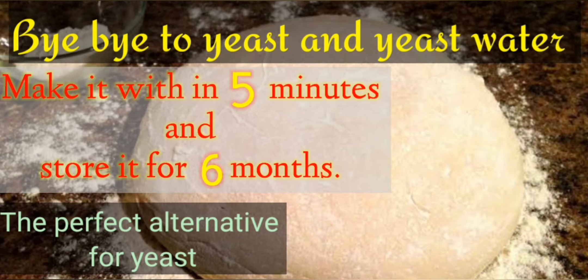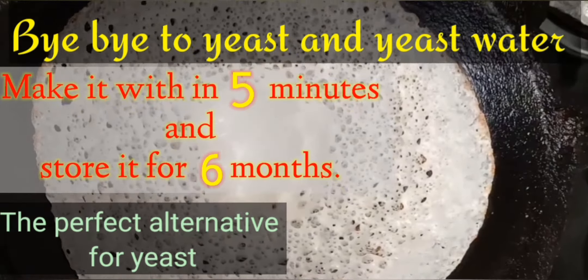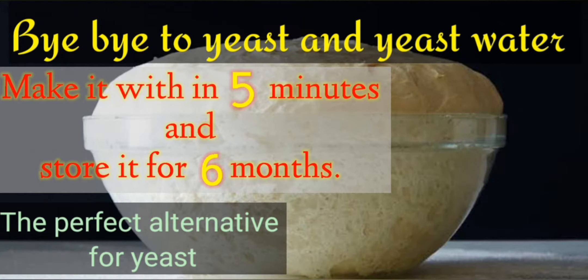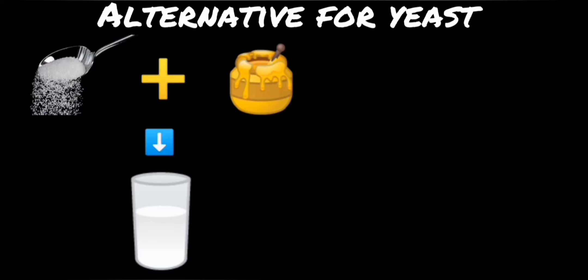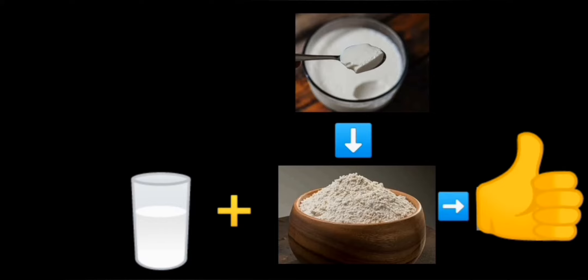Welcome to Fun Castle. Today I am going to show you a traditional way of making a baking agent. This can easily replace yeast while baking. The procedure involves mixing honey and sugar into lukewarm water, then adding all-purpose flour along with some curd.